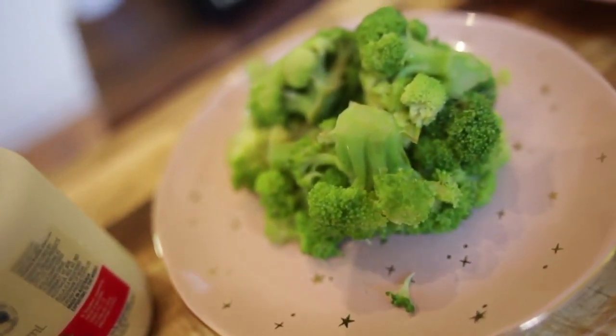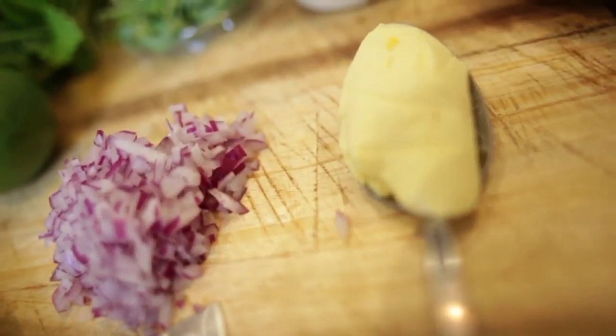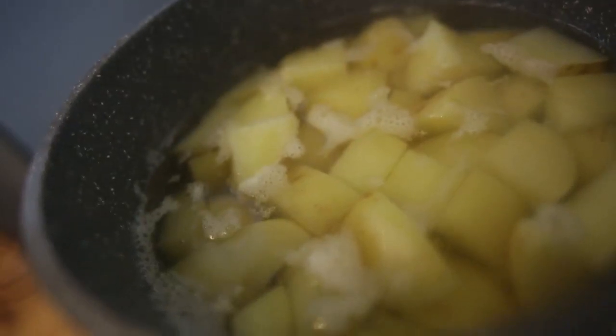I've blanched off some broccoli there, ready to go in. Touch of vegetable oil this time — I'm not gonna use olive oil. We're going to put in a tablespoon of butter. Over the back here I've got my potatoes cooking, very slow simmer.